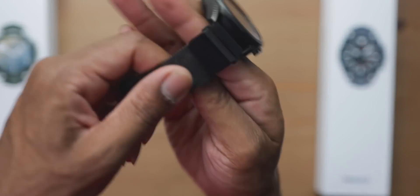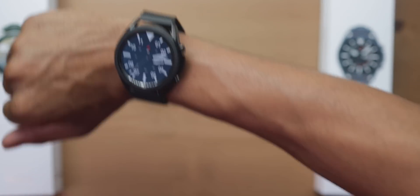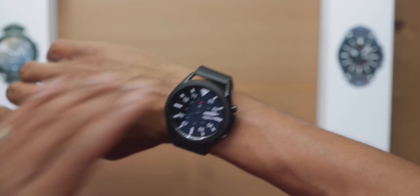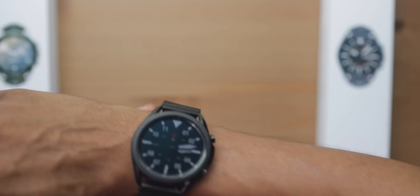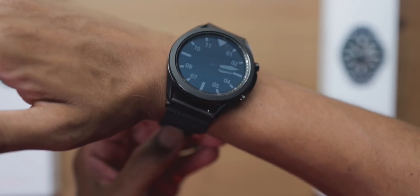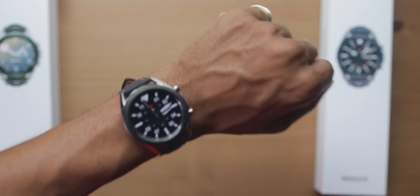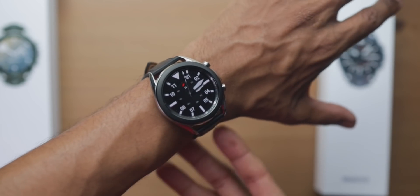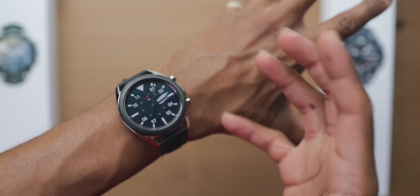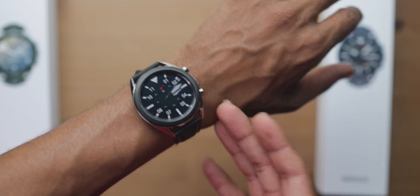I'm going to put the 45mm black-on-black on my right wrist so you can see. Yes, this does look big — a lot bigger. It looks bulkier on my wrist because it's a big watch. When we go to the 41mm, this actually fits my size and my build better. If you're about my size and thinness and you want a watch that looks like it was made for your body style, you possibly might want to lean towards the 41mm.